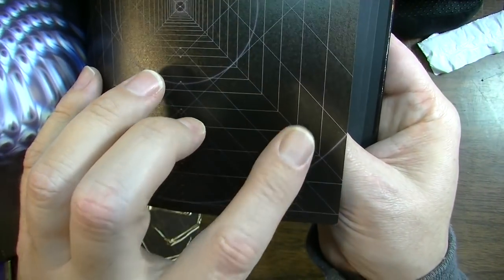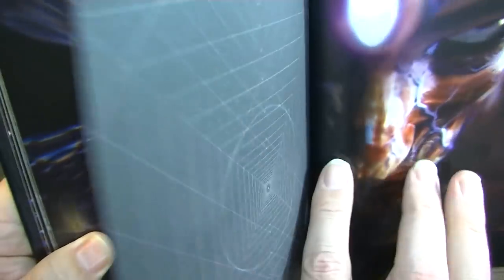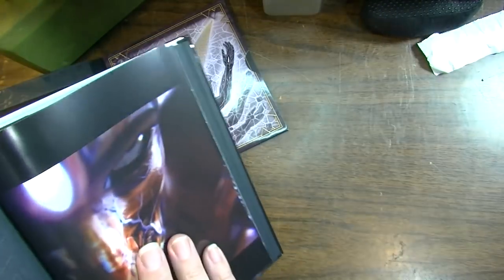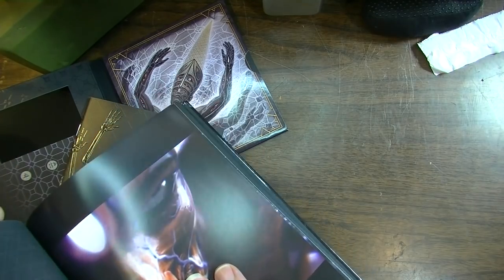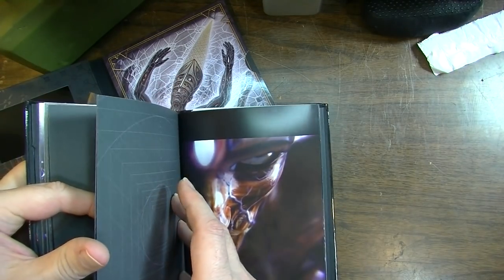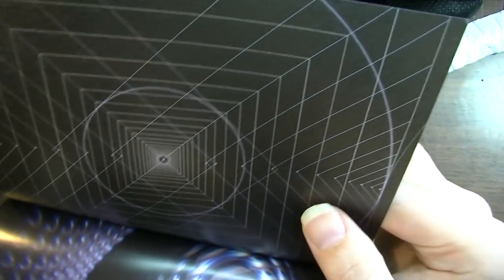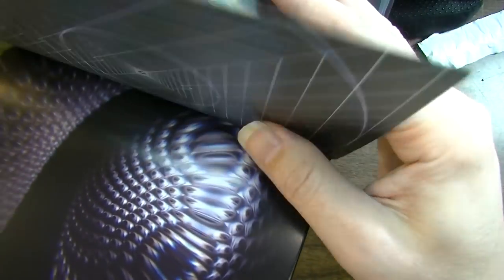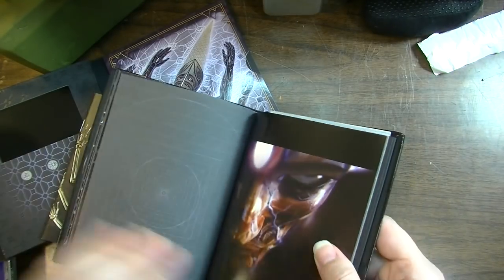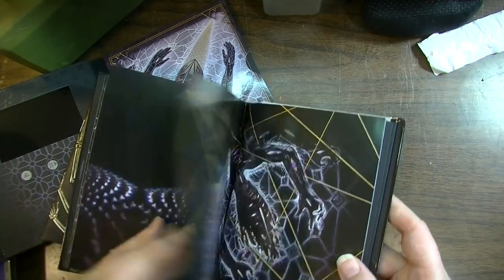This sheet is translucent too — you can see my finger through it. I wonder if these translucent sheets are supposed to be used somehow — like maybe you're supposed to overlay them. These are completely translucent when you hold them up to the light, so I'm just wondering if you're supposed to be able to do something with these sheets.